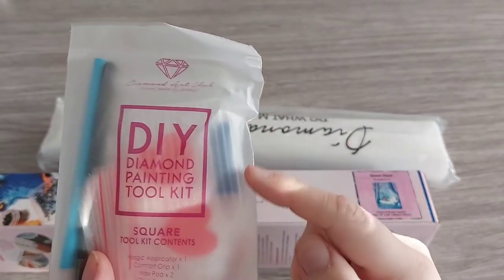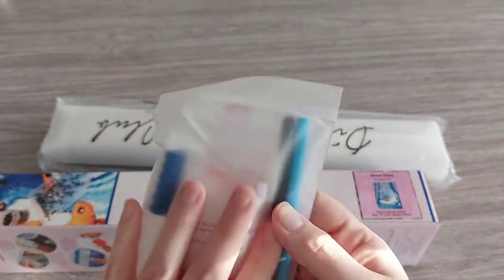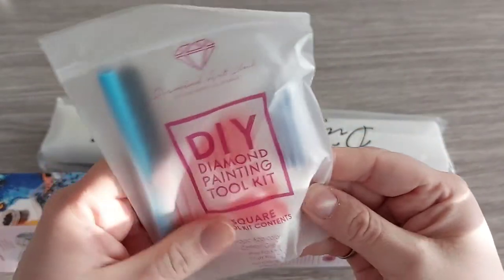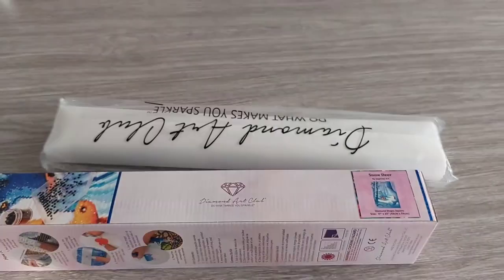Here we have the toolkit — it's a standard toolkit for squares. You get a boat, two pink waxes — the good ones — a squishy bag, a pen, sharp tweezers, and somewhere in there is a multi-placer, a four-placer. But I'm not going to open the box. This is so small, it doesn't weigh a thing.